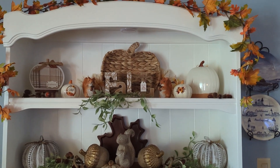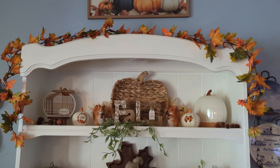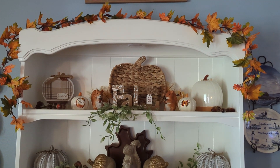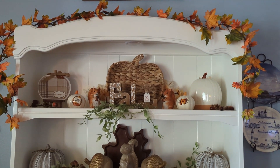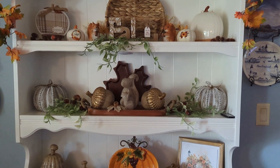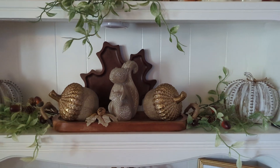Stay tuned to see how everything else came out — I got my table done, other areas in my living room done, and the kitchen. I don't have a whole lot in there but I'll show you. Thanks for watching, don't forget to like and subscribe. Bye for now!